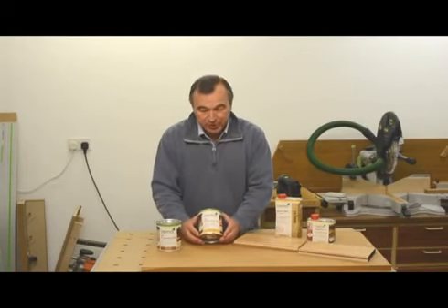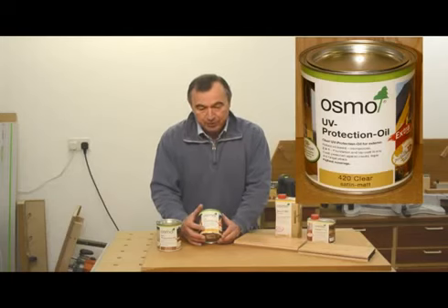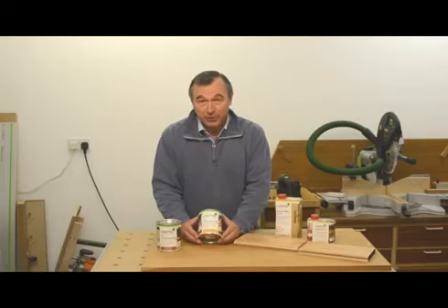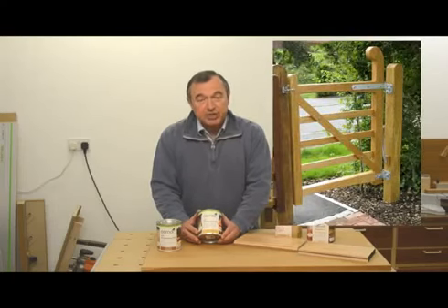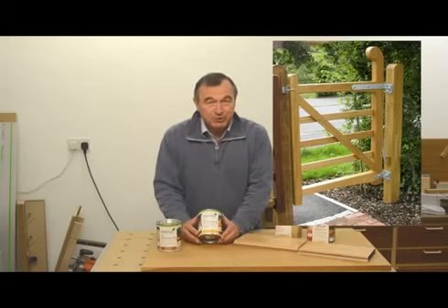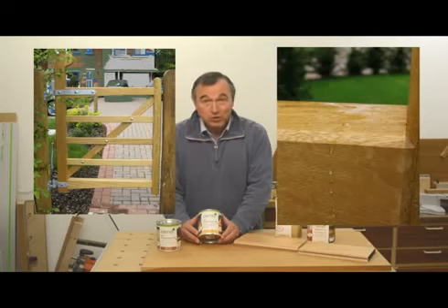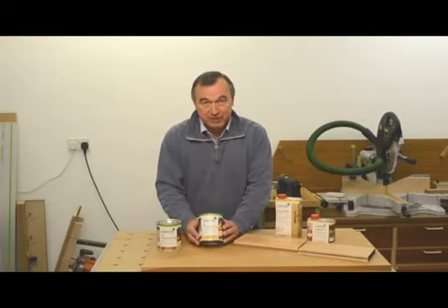Now the outdoor products. The original one I purchased over three months ago is the Osmo UV Protection Clear Satin Matte, product code 420. This is the one I showed you on my fork handle, which has been out in the rain for over a week and is doing very well. I'd probably have to re-treat it every six months because it's getting quite a lot of bashing around and wear and tear from being used as a tool. It's also the product I've used on that small side gate, and I'm showing you some photographs of it in situ. It's doing really well — close-ups will show water droplets even sitting on the surface. Over the last three months we've had a lot of rain and some bright sunshine, and there's no sign of any deterioration in that side gate whatsoever. I really recommend this Clear Satin Matte UV Protection Oil.